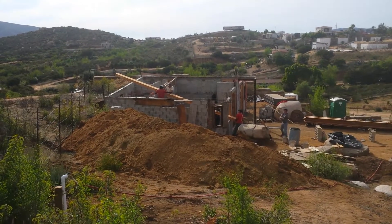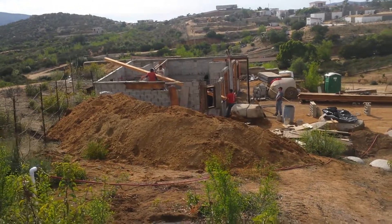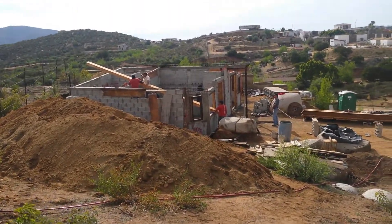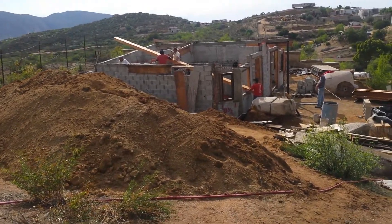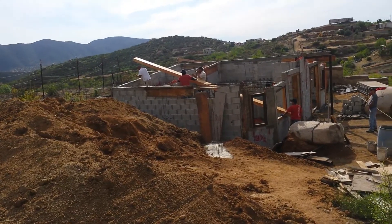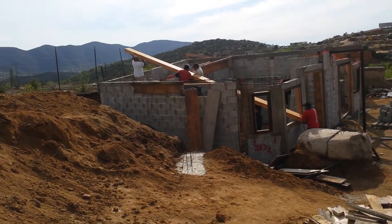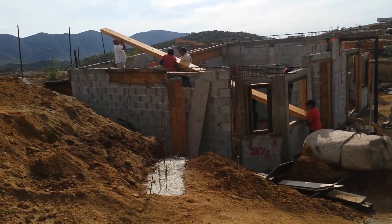Here we are, February 15th. You can see I just finished sanding that beam, and these guys have got it part way up to get it in place. They're working on setting it into the cradle so that it sits down nicely into its spot and they can pour the concrete around it. Because I'm behind the camera, I'm not the guy in there lifting it, and I'm perfectly fine with that.